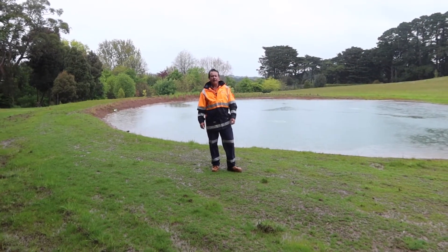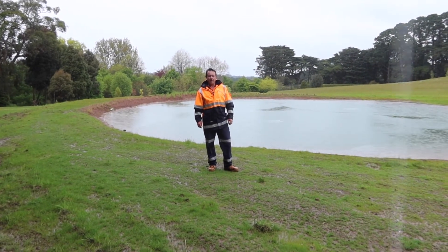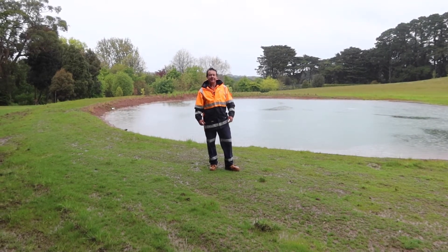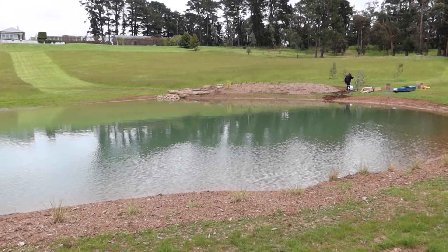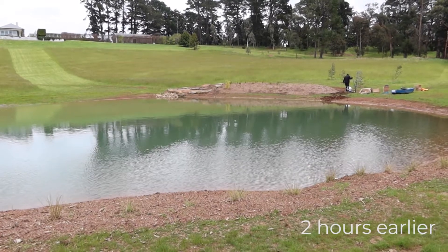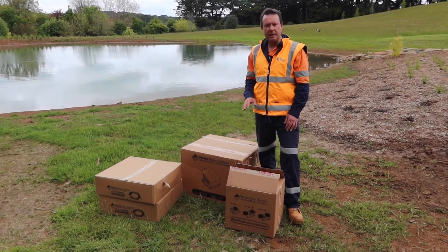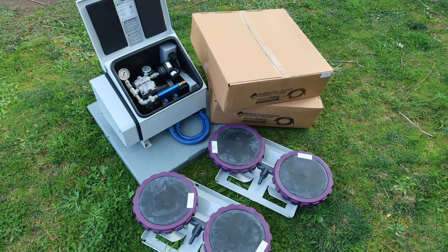G'day, this is Scotty Tucker here today, like a drowned rat, showing you guys how to install a Vertex aeration system. Why am I doing this in the rain? Because I love it. There's a great little dam we've got here to do this in. We've got a two air station system, the compressor, and a couple of rolls of hose, so let's have a look at what's in the box and what's going in today.